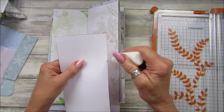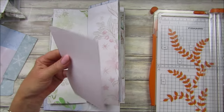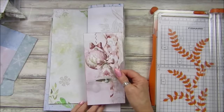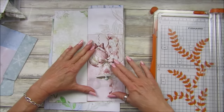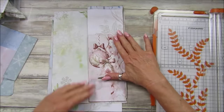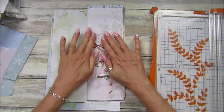The embellishment pack will be out soon. Just a little bit of glue — stick that down there. Lovely.